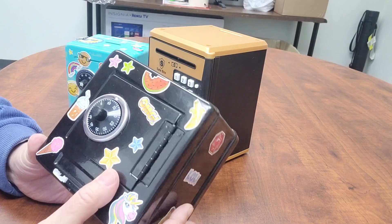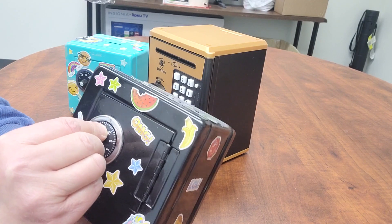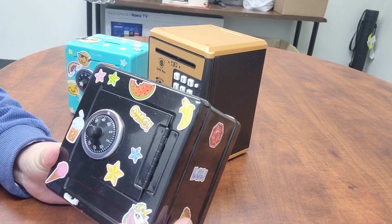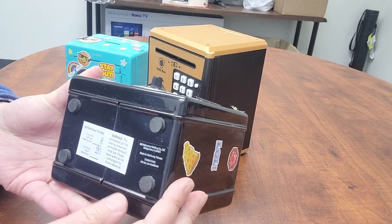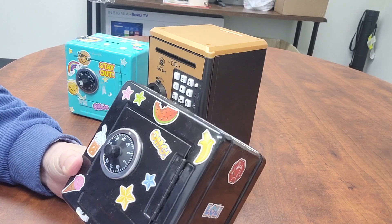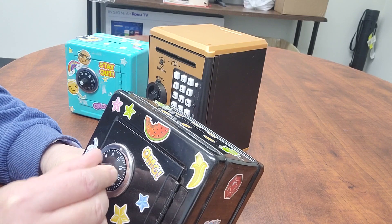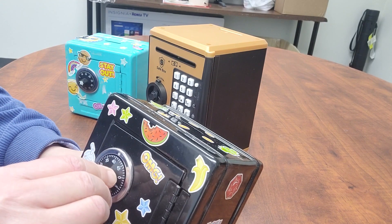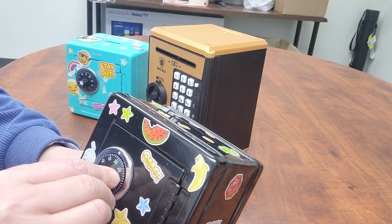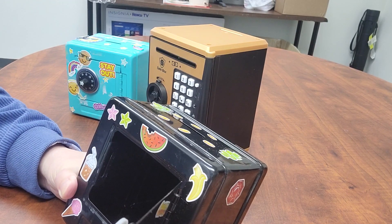This is a very traditional one. You can see that knob here and you can open it. The trick of this one is they have two passwords on the bottom. One is 8, another is 20. So what we do is we turn left to go to 8, and then we turn to 20, and we can open it. See?